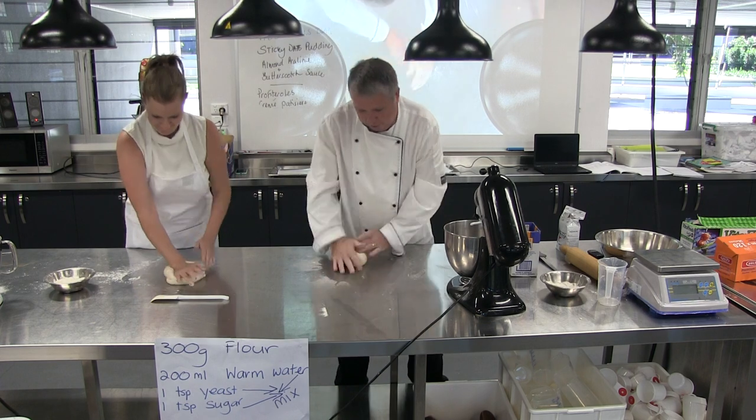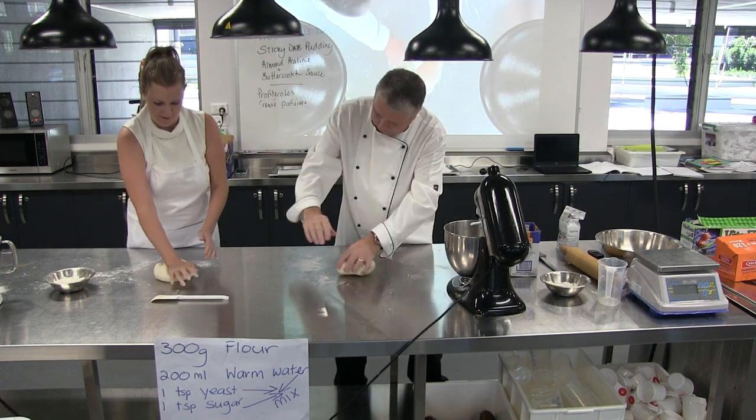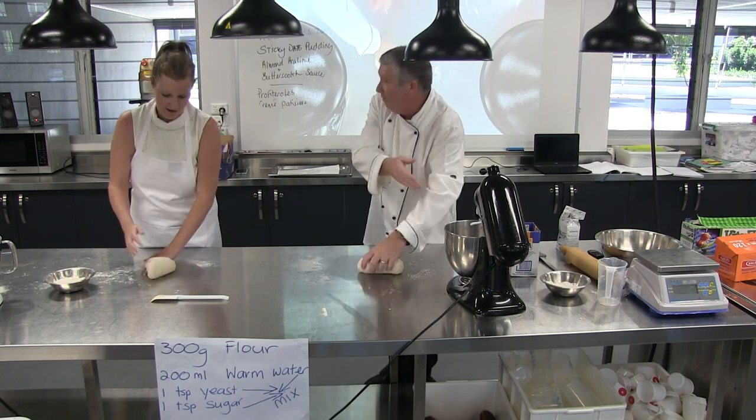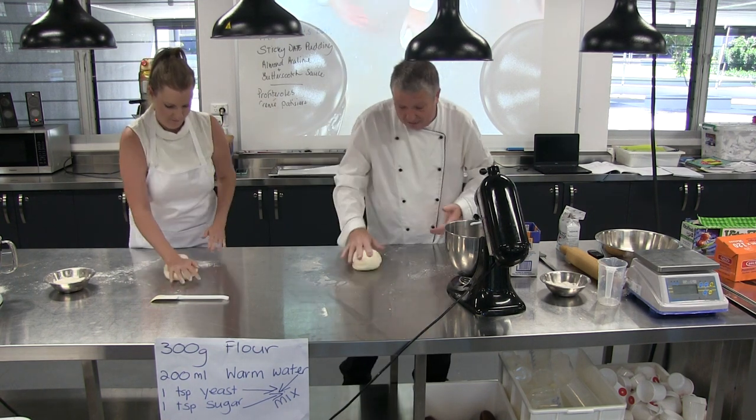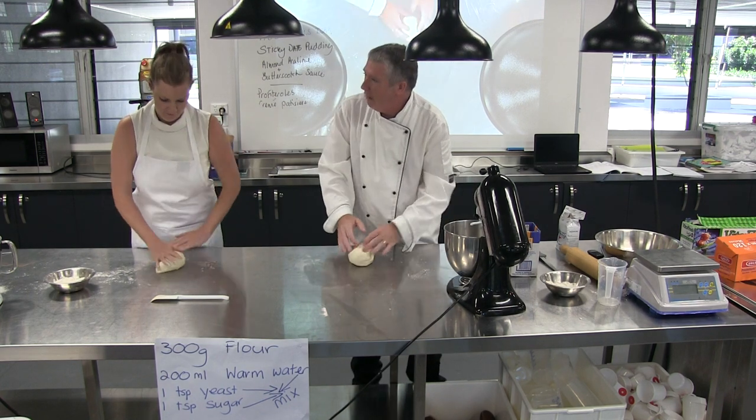The texture you want — those of you that have had kids and changed nappies — it's the baby's bum thing. So when it feels nice and silky, then it should be ready to go. And these are pretty good already, because these kitchen aids are great for this. If you didn't have a kitchen aid at home, you'd just do it by hand — I actually don't have one at home. I've got three kids, so I feel that.